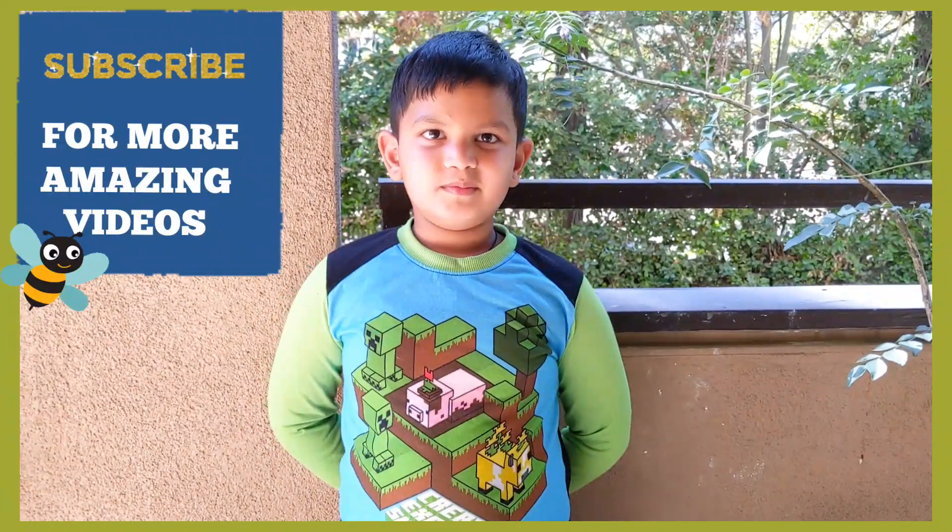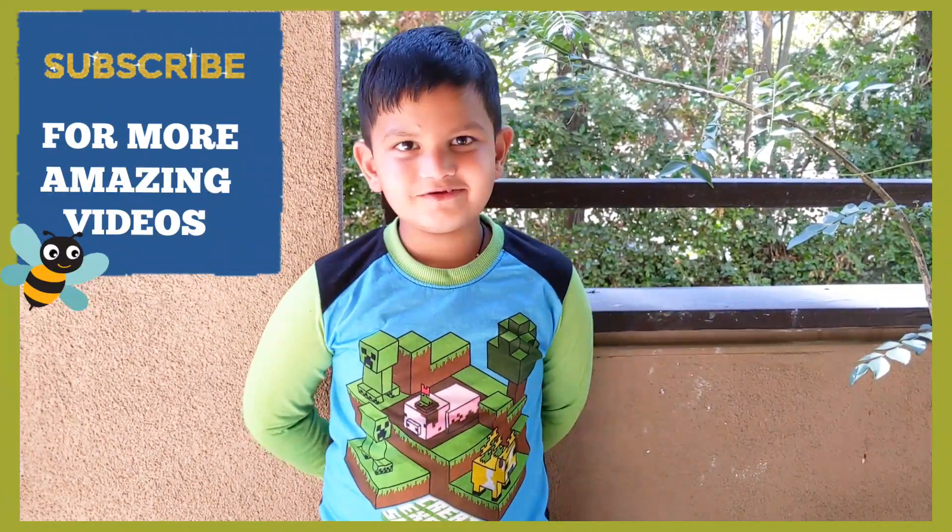Hope you enjoyed making the bee hummer today. Thank you for watching. Bye!